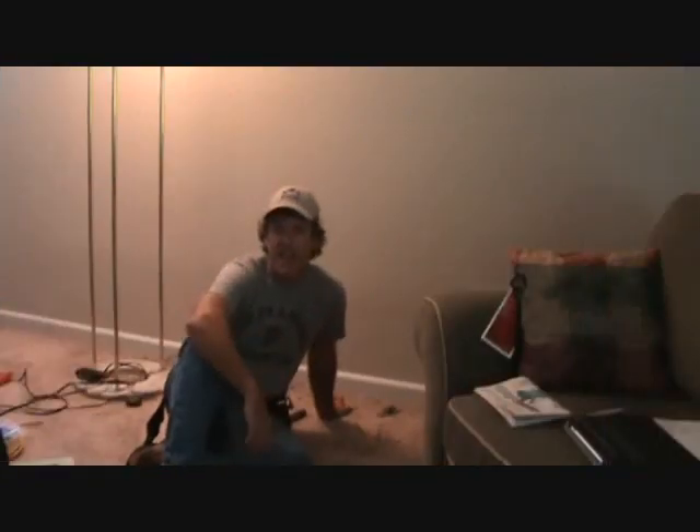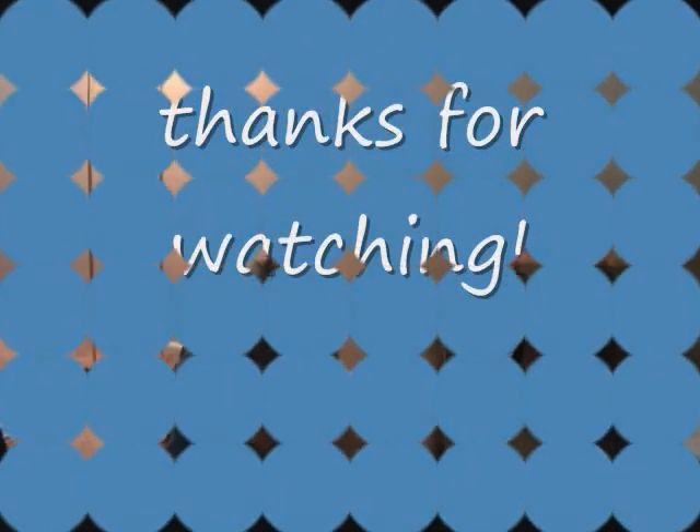Well, that's all I have for this time, but I'll be back with more videos. I'll see you next time.